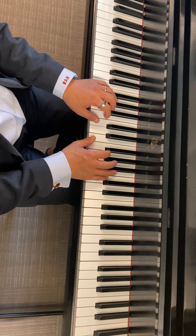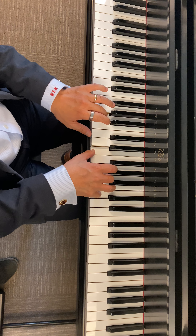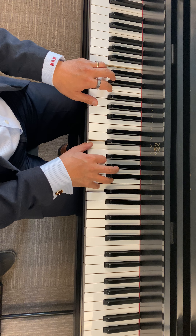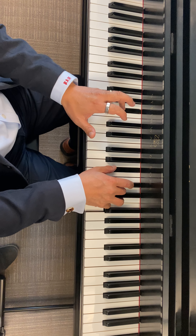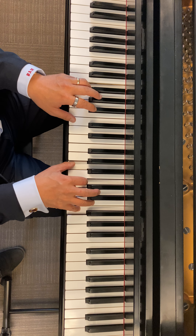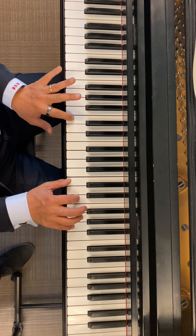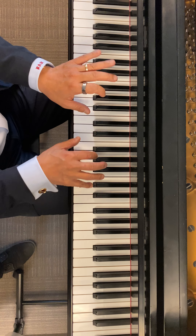Okay, so this is C major. Now I'm going to F major. Now move up to G major. Back to C major.